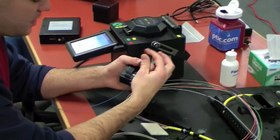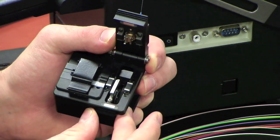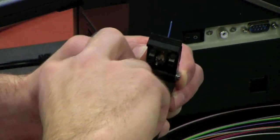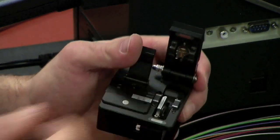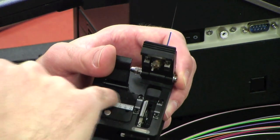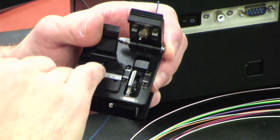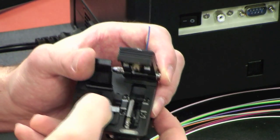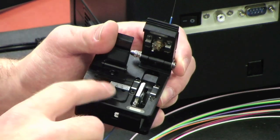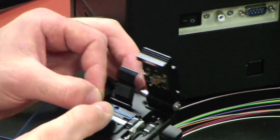With our cleaver, we want to start with our blade towards the front, not in the back — always towards the front before you lay your fiber in. We're going to lift our fiber holder. As you can see, we have a bigger groove in the back and a smaller groove in the front. The groove in the back is for the 900 micron, the thicker coating. The groove in the front would be for bare 250 micron fiber, which is more of your outside plant fiber. So we're going to put it in the back groove here.